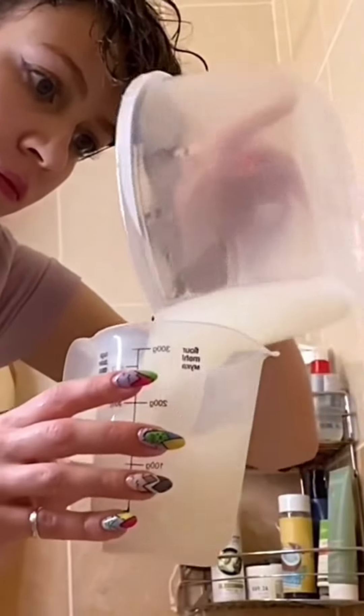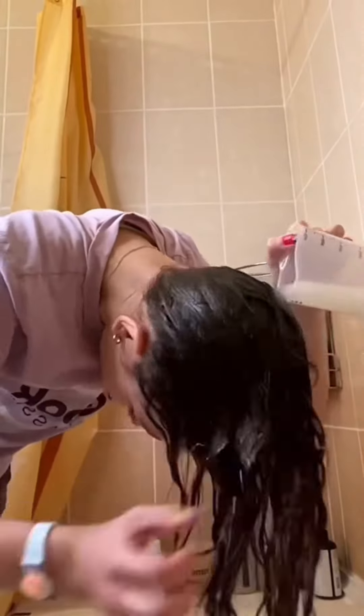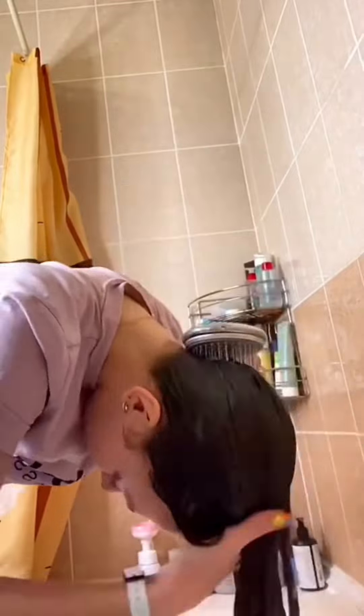I wet the hair roots, then decided to intensify the effect and covered it with a t-shirt. I waited like that for about an hour. Then I rinsed my hair, and even now, without any mask or conditioner, my hair is super smooth and sleek. Looking forward to the final result.